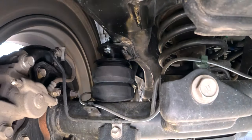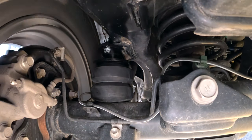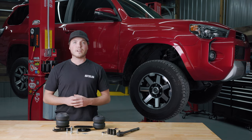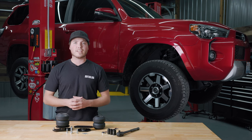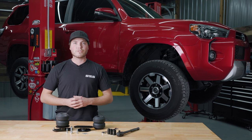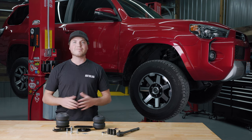And there you have it. Your new SCS kit is installed on your 5th Gen 4Runner. Remember, each Timbron SCS kit comes with Timbron's 100-day money-back guarantee and their no BS lifetime warranty. Timbron's got your back as long as you've got your truck. For more information, visit Timbron.com and I'll see you next time.